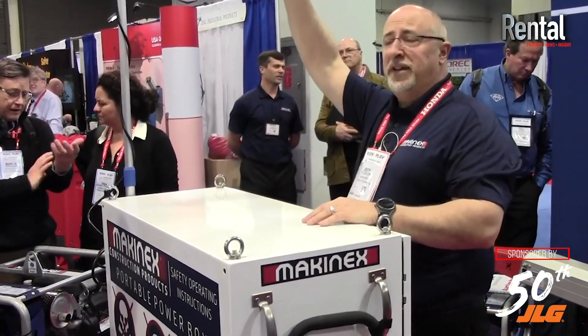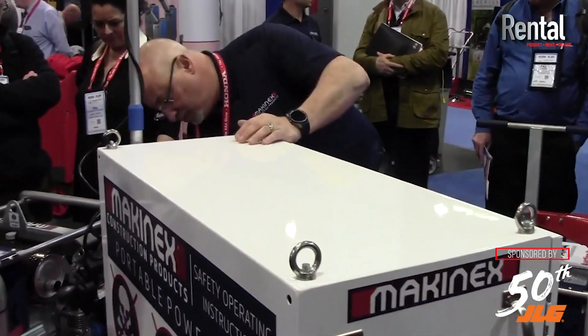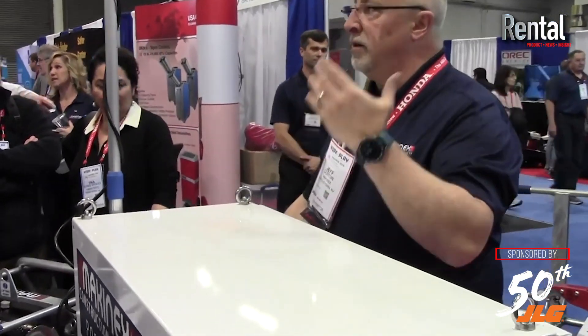It'll run a 15,000 lumen light for about two and a half days without any kind of a charge. Plugging in for your power needs and going — there's no fuel required, there's no maintenance whatsoever, there's no emissions at all, it's completely quiet power. You can recharge it either by plugging it into a conventional 110 outlet, or by solar, or by wind.